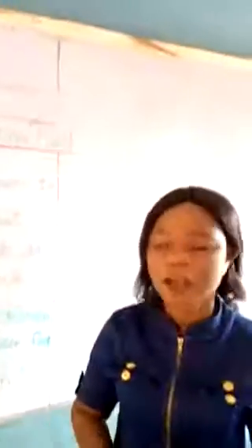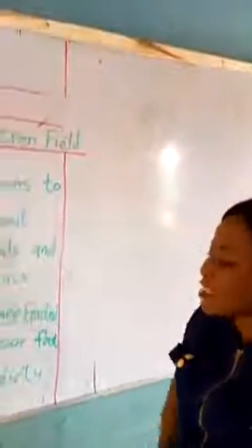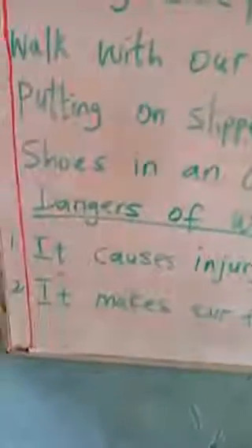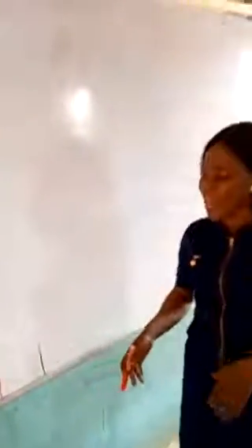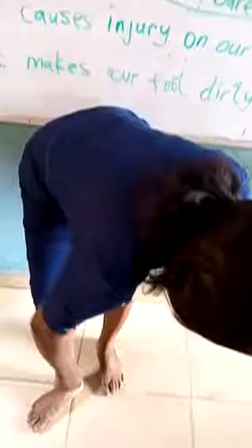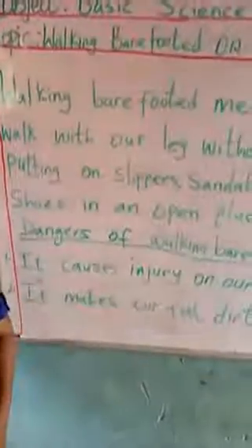Now let's see the dangers of walking barefooted in an open place. What are the dangers? Number one: it causes injury on our foot. When you walk barefooted, at the end of the day, you will start having lines under your foot. You will have lines all over your foot, just because you are walking barefooted. Everywhere will be cut, and it begins to hurt you. That is the injury you face when you walk barefooted.